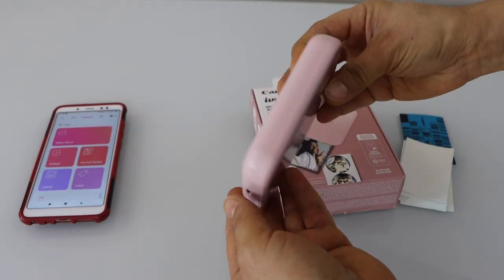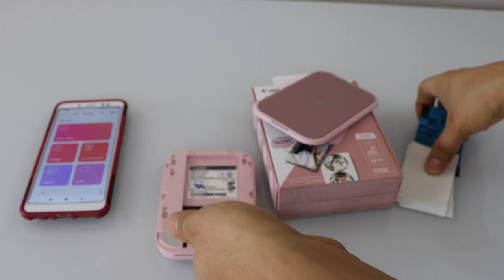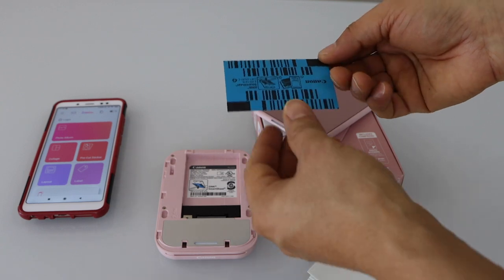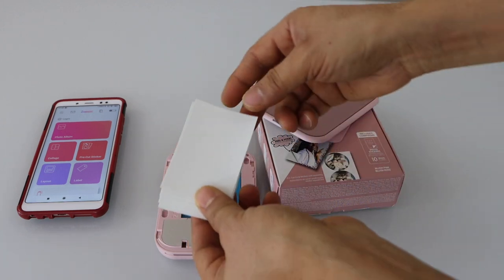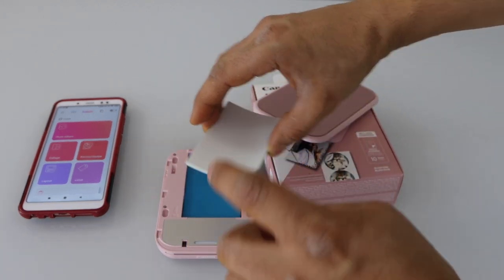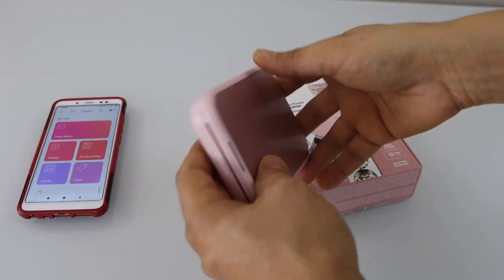The next step is to load the photo paper. Go to this side and slide it out. You get the 10 zinc photo papers with the calibration sheet. First, place the calibration sheet facing down like this, and then place the zinc paper with the glossy side facing here. Now close it and place the cover, then press it forward.